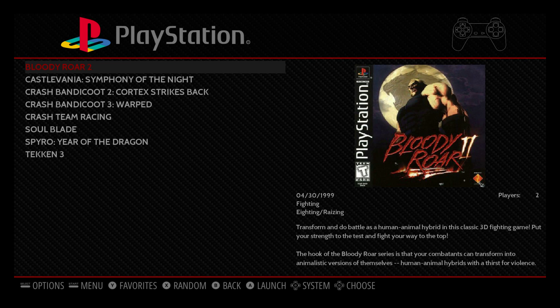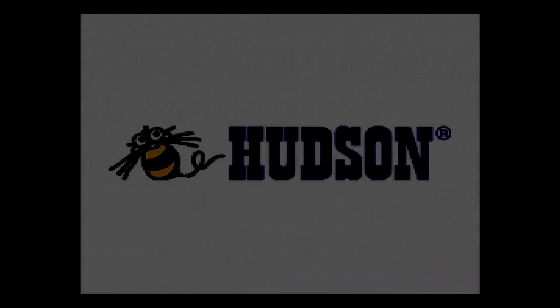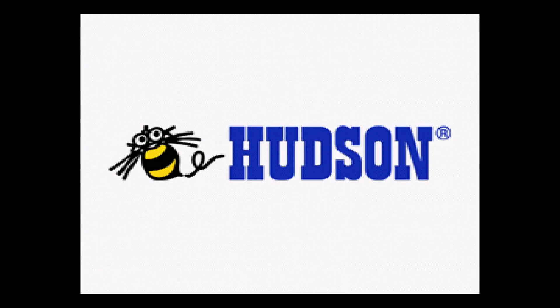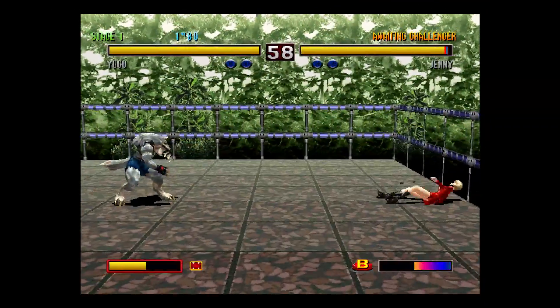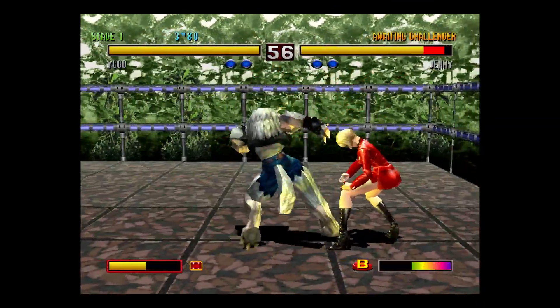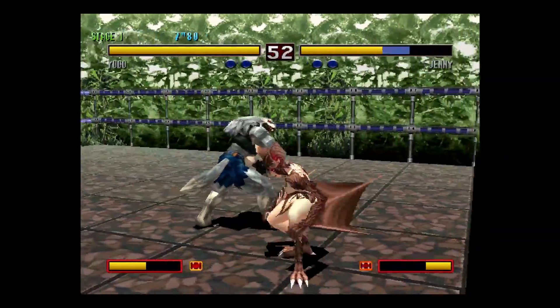I'm going to start a PlayStation 1 game, Bloody Roar 2. This method is so simple — I wish I would have known about it earlier, because I've been doing it the hard way for a long time. I didn't know that they added this option. Now this method works best on the Raspberry Pi 3. If you're running a 2, it could slow your system down, so you'll get lower FPS in PS1 games.